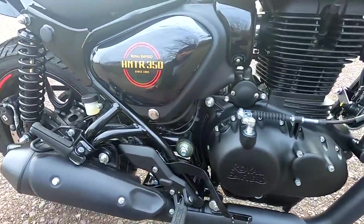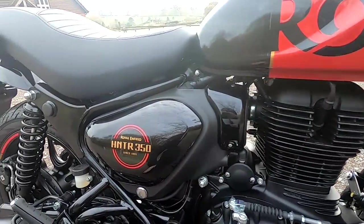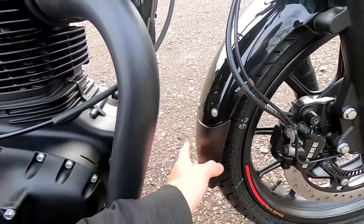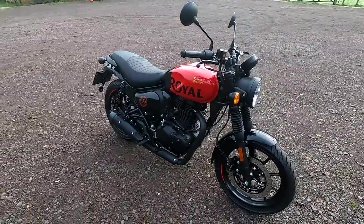Royal Enfield have really done a good job here — beautiful build quality. I can't see anything nasty, no bad welds. There are quite a lot of plastics on the bike to keep the weight down, and they've put a fender extender to keep debris off the engine. Right then, let's go for a test ride.